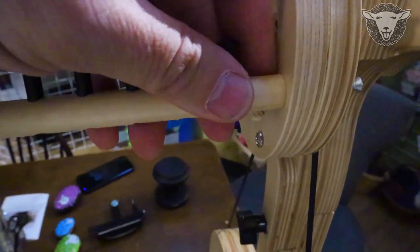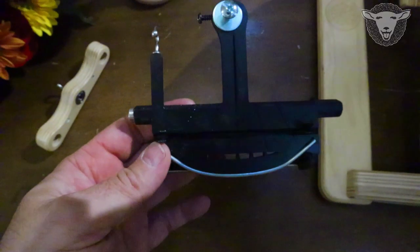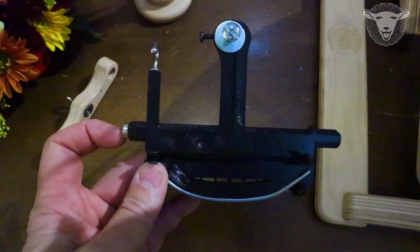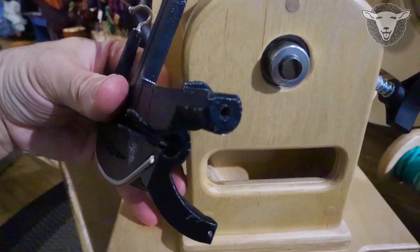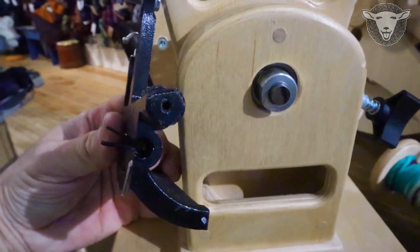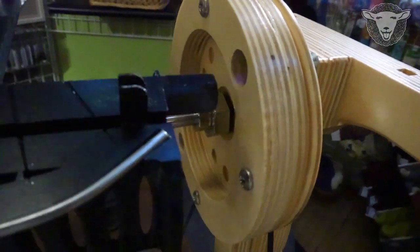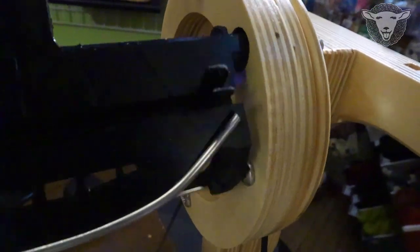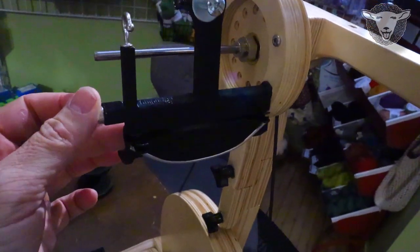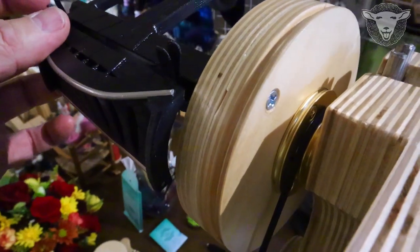Once you've loosened the screw the flyer arm just comes off. Don't lose your screw. When you're looking at the arm of the polywinder the magnet goes towards the front because that's going to hook onto your orifice bar — the other side goes to the back. The arm itself has a flat side to it just like the front does for aligning your orifice bar. On the back side there is a flat section so there is one way that it fits in. I've put that in and tightened the screw but I haven't fully tightened it yet because we need to do a little alignment before I finish.